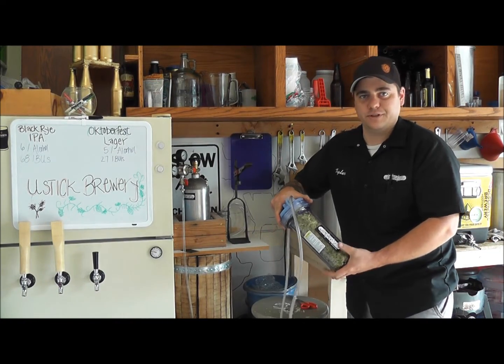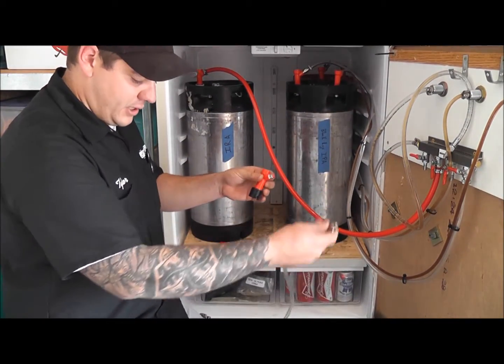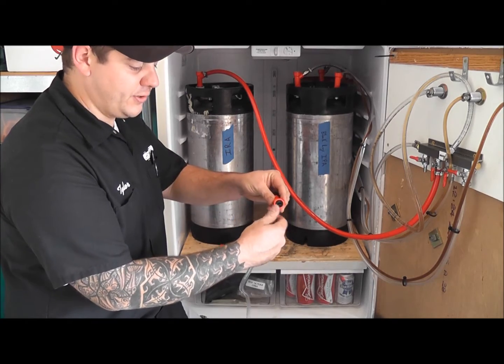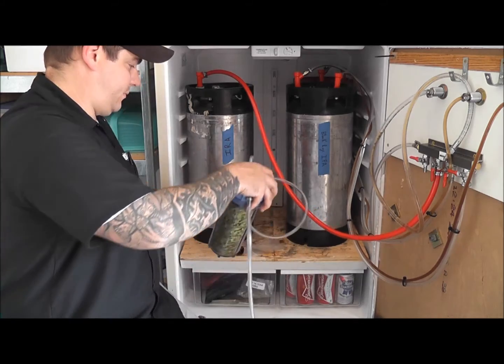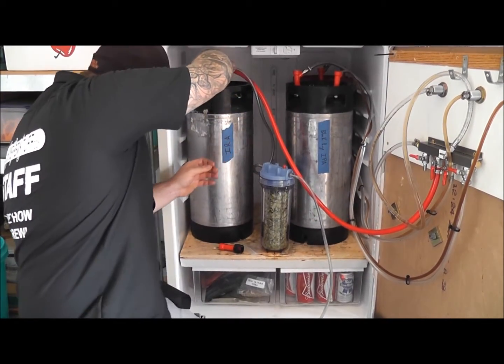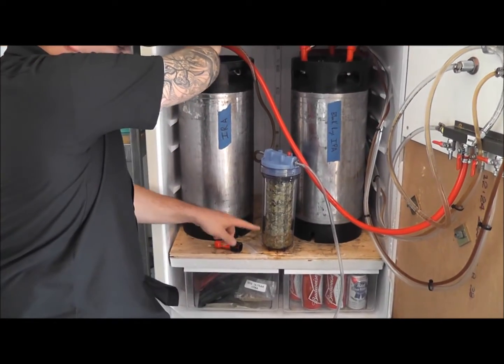Now to install into the fridge. Once you've disconnected your liquid line, attach it to the out. What you're doing here is you're going to prime the hops. Attach to your liquid.